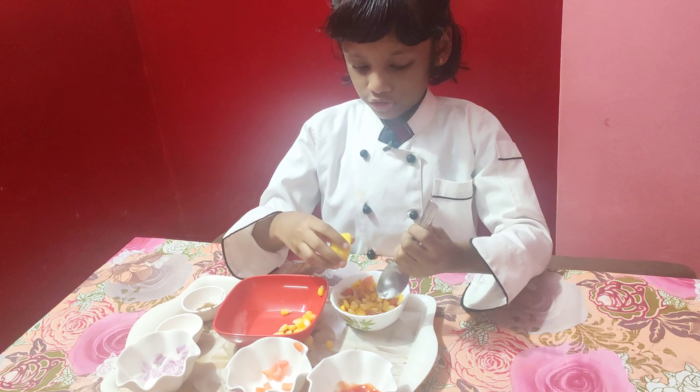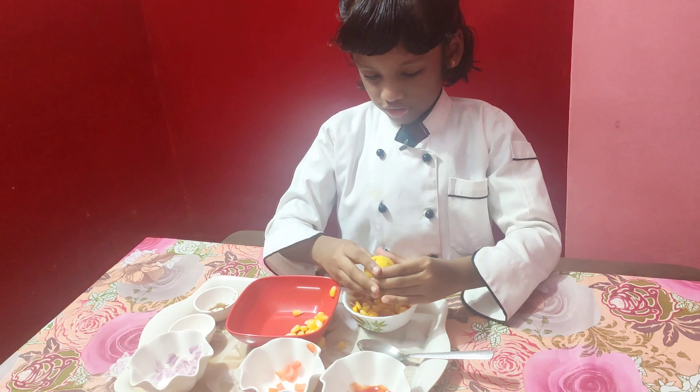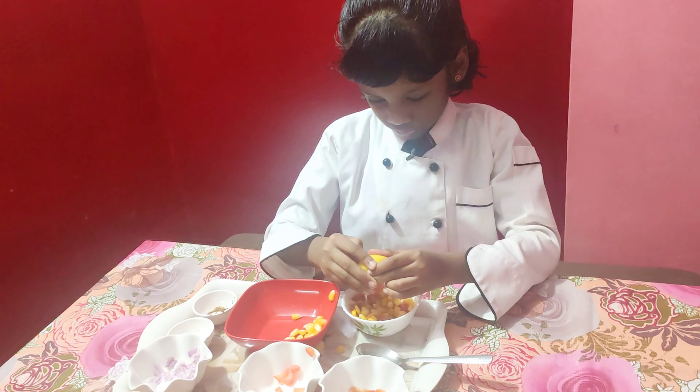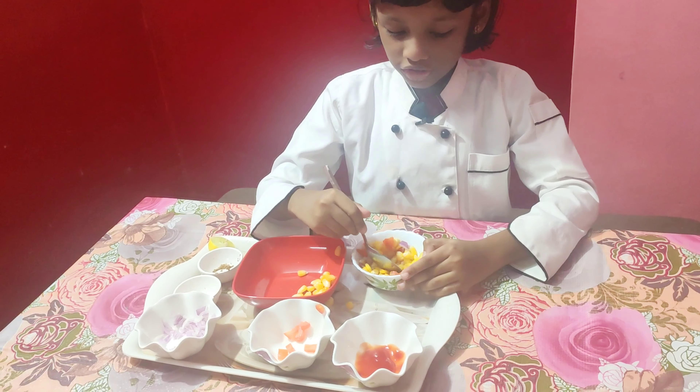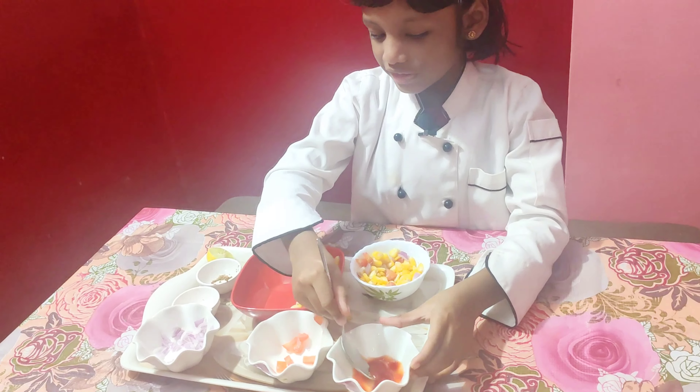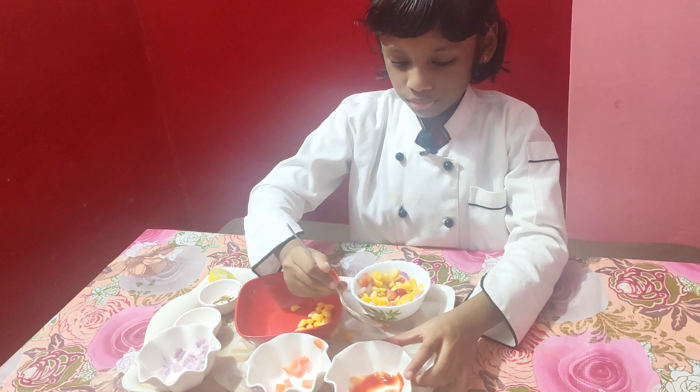I have to put out the spoon and push them out. Oh, it is so hard. Now we have to put a tomato sauce on. I want to put a lot — two spoons in.